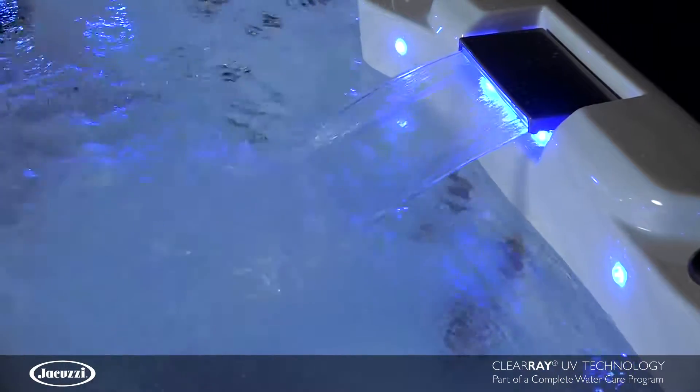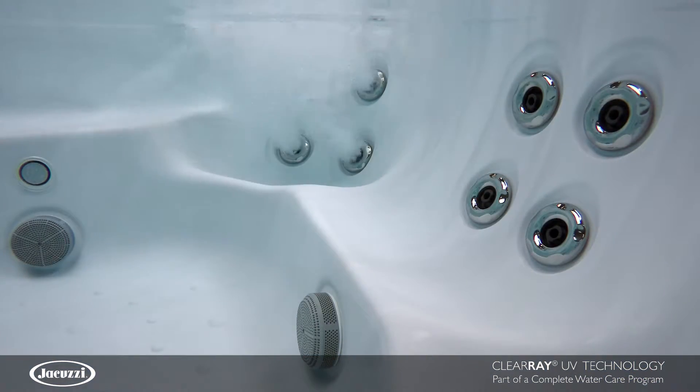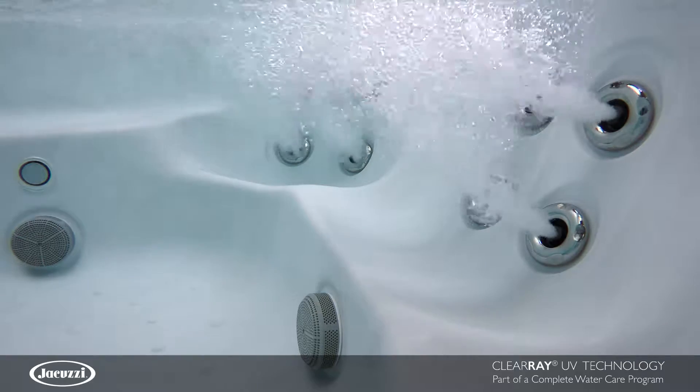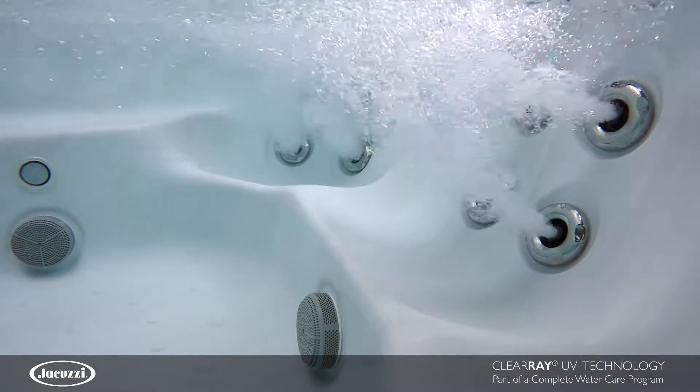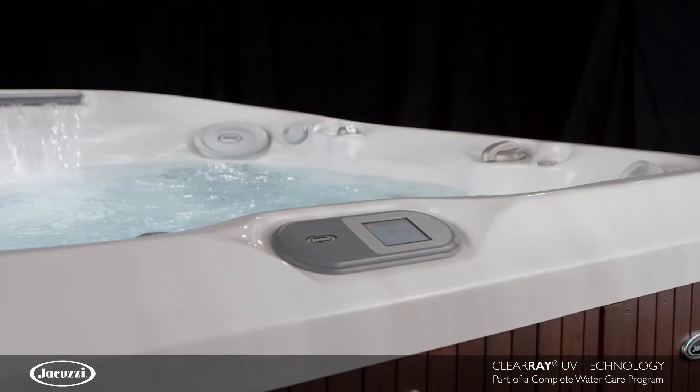There's no setup or programming required. ClearRay is standard on most models. The durable, long-lasting ClearRay system is integrated into your hot tub's plumbing. An annual bulb replacement is all that's needed, and the control panel even indicates when it's time to replace.